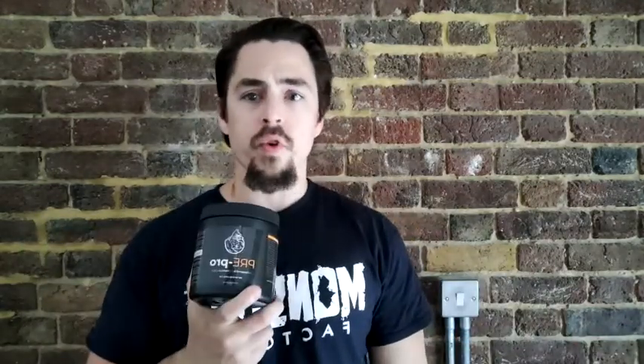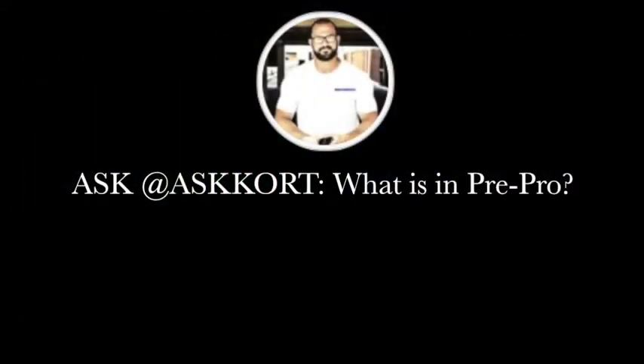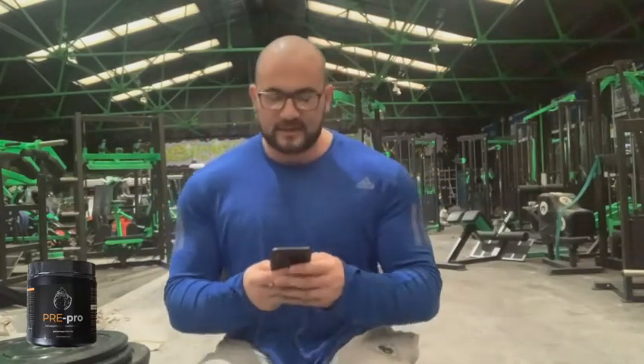For a formula breakdown, we turn to Court Cooper, aka Ask Court, for his thoughts on the formula for Pre-Pro. I am Ask Court. I haven't been lucky enough to try this formula, so I can't give you a personal experience with this product — I can just tell you from my knowledge what I like, what I don't like, what I find a bit confusing, and give you a general gist of what does what.